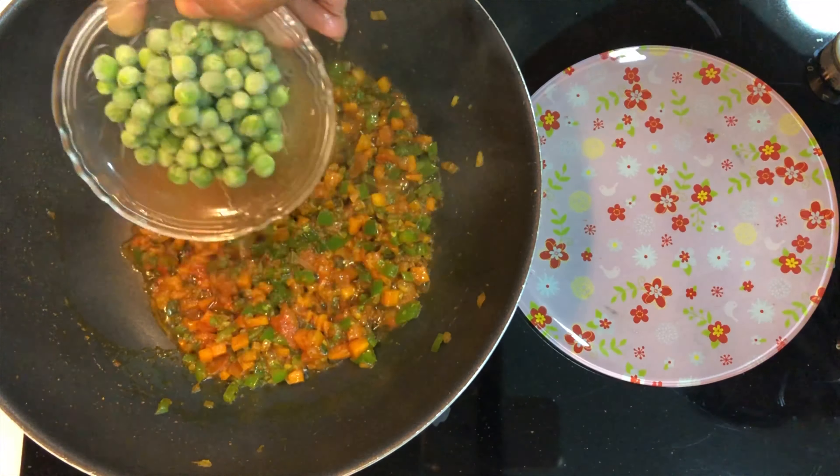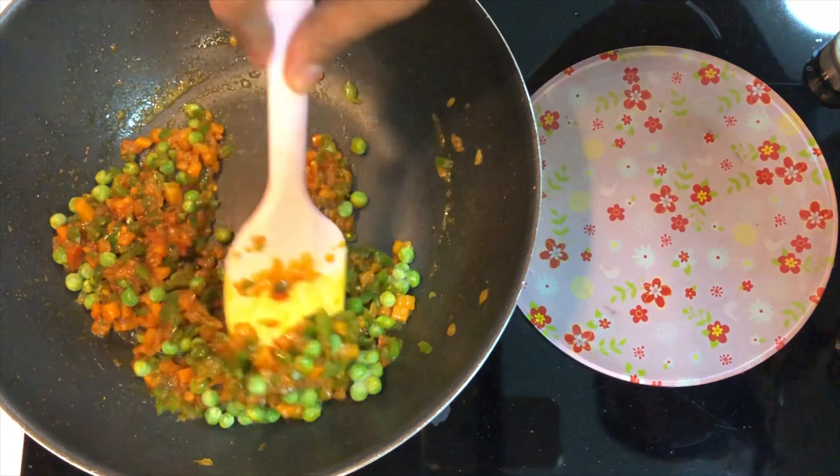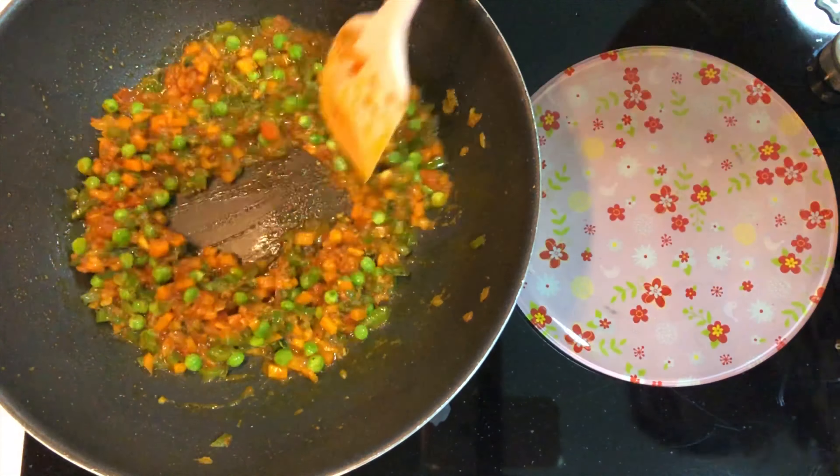Then add the green peas. Here I am using frozen green peas — if you are using fresh green peas, you have to add them earlier. Then add water to adjust the consistency; you can add more or less water as per your liking.